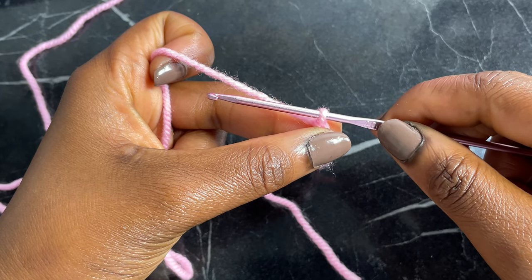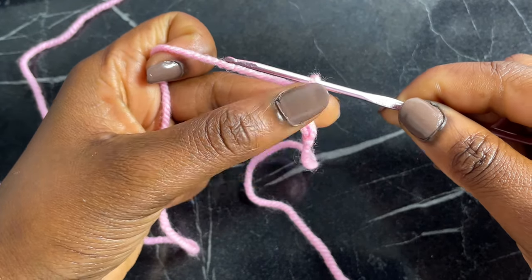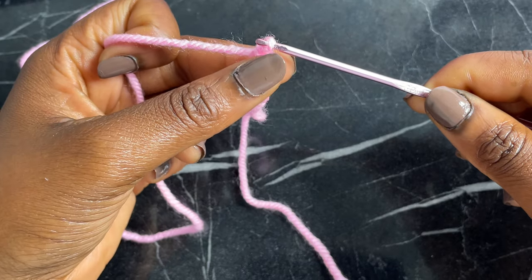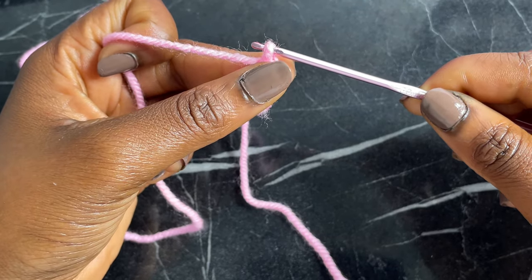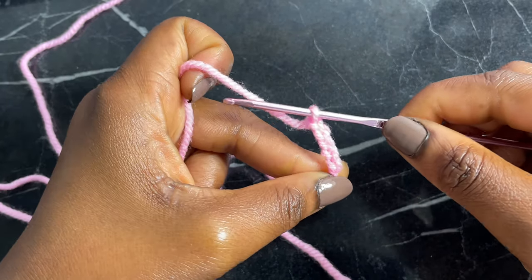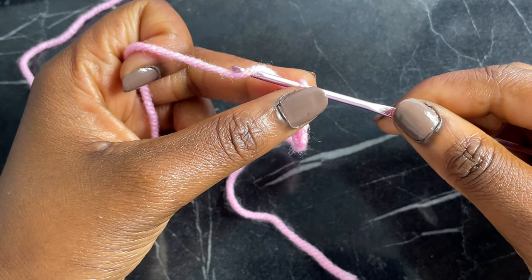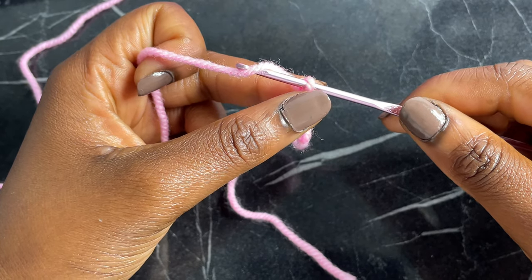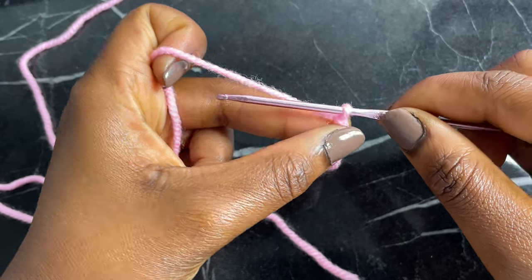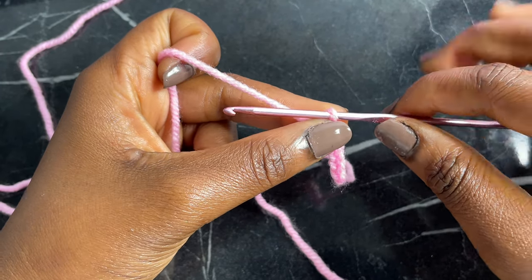As I go, I make sure I push my fingers upwards because that supports me the entire time. If my fingers stay all the way down here it's going to be slow and difficult. I have to move my fingers continuously the entire time I'm working on the chain. For a chain: make sure the hook is facing you, grab your yarn, pull through the loop. I'm going to go ahead and make a few more chains so we can get started on the first stitch.